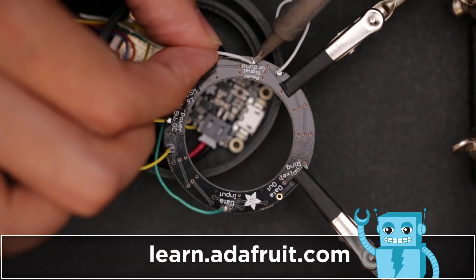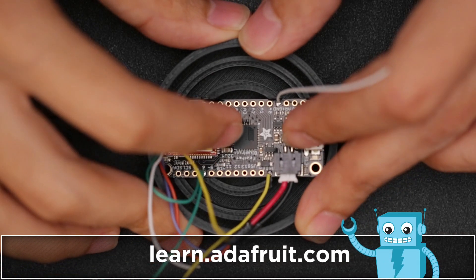Be sure to check out the full tutorial for this project — again it's linked in the description — and follow along with this step-by-step guide.